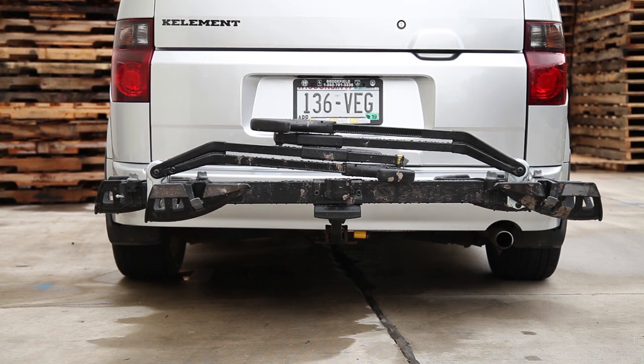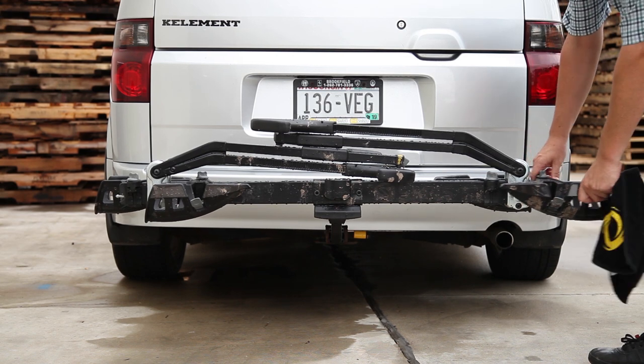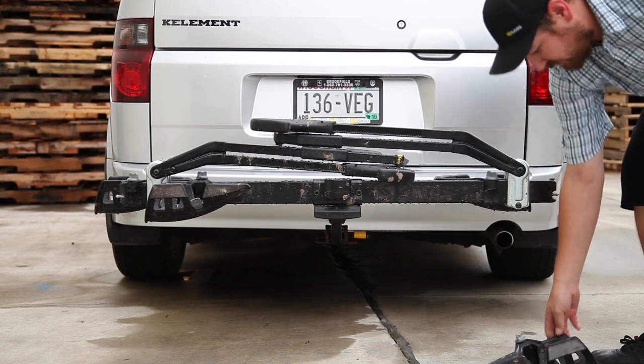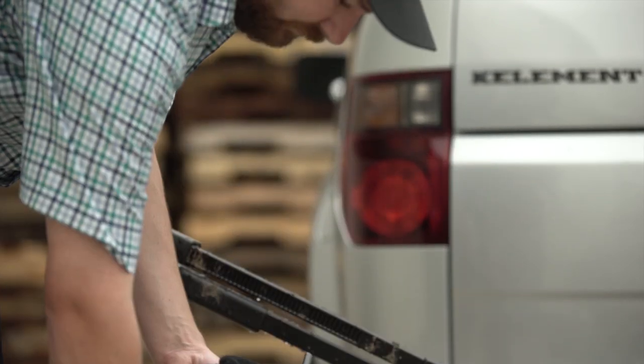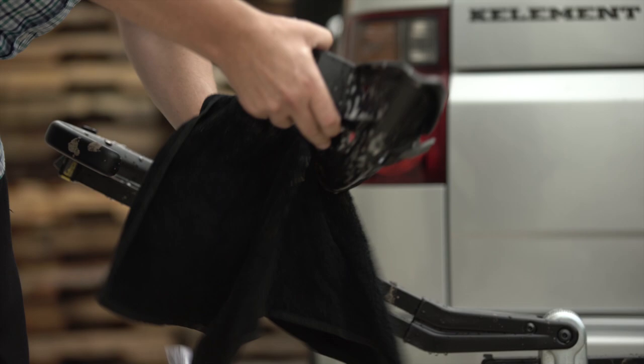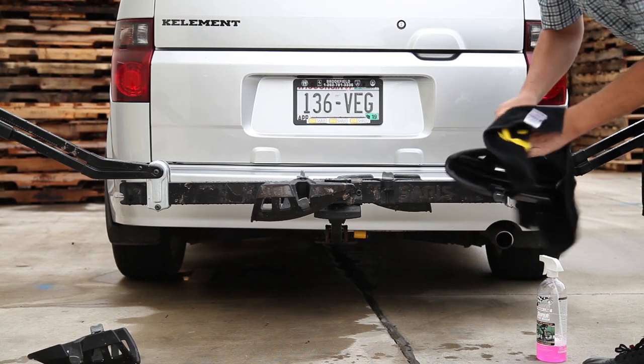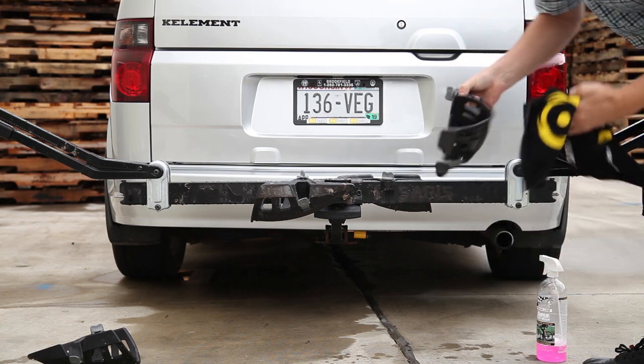Thread the knob counter-clockwise on top of the tray until the tray slides. Press the button on top of the end of the bar to slide the wheel tray off the main bar. Spray some of the wash on the trays and wipe them off. Be sure to clean the inside of the rectangular opening. Once the trays are clean, inspect them for any cracks or excess debris. If needed, you can purchase additional trays on our website.